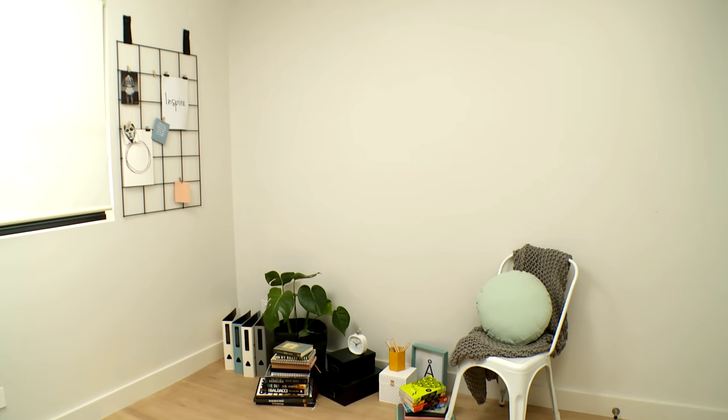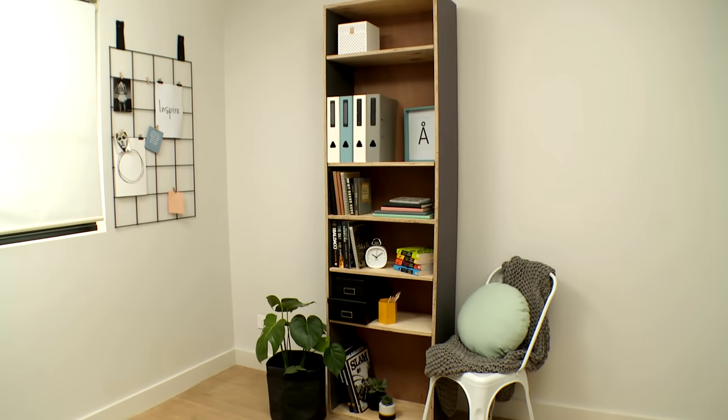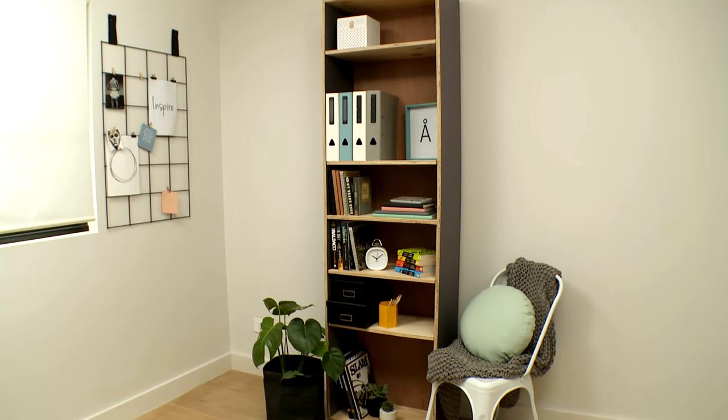Cluttered space brings about a cluttered mind. So in order to find clarity of thought, I'm going to create a simple and practical bookcase that will fix this problem right up.